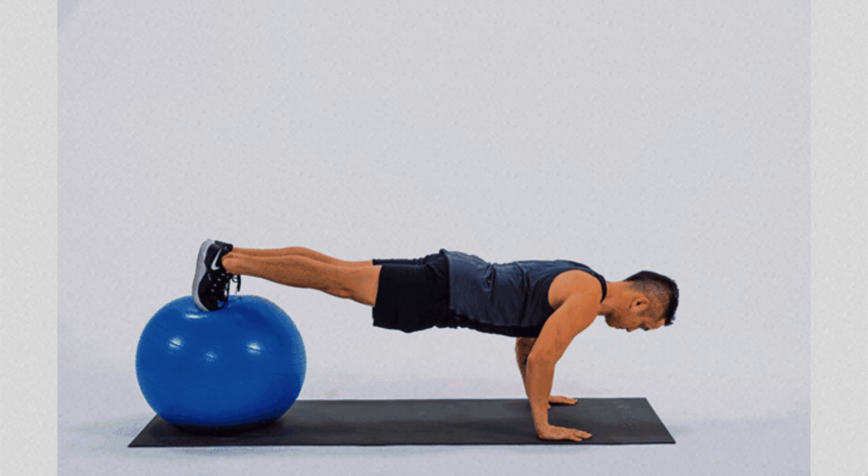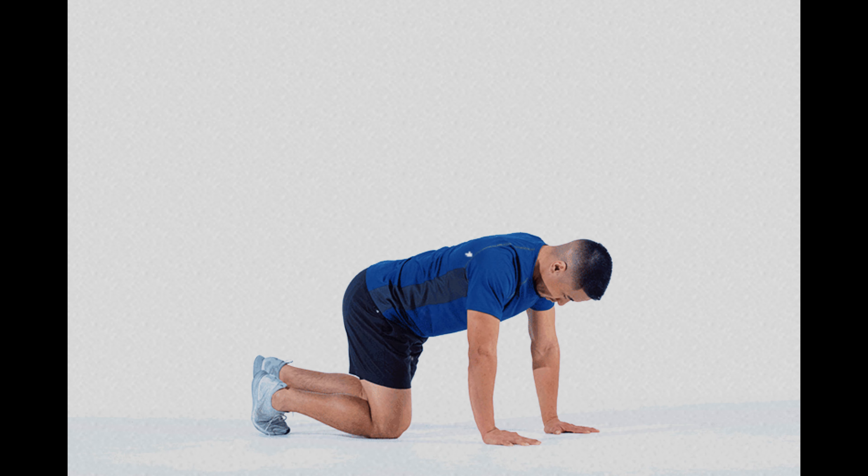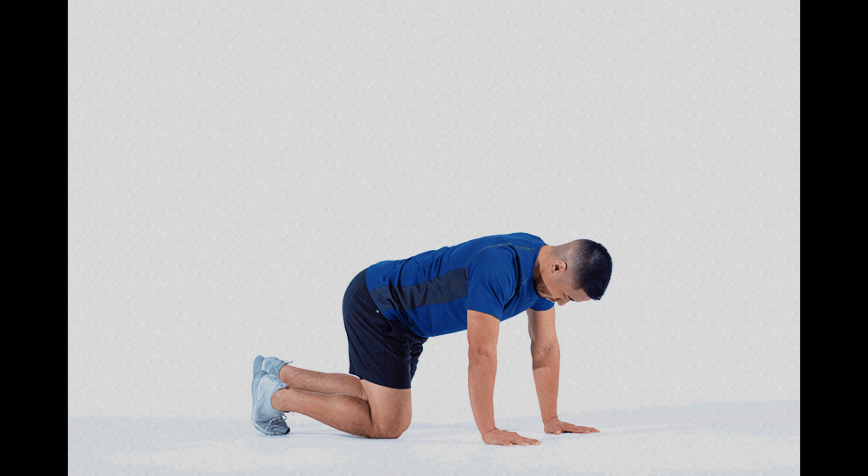Number 6: Bear Crawl Push-up. The bear crawl push-up is a challenging variation that activates the entire body, especially the quadriceps, which remain engaged throughout the movement due to the bear position where the hips are raised and the knees are bent.